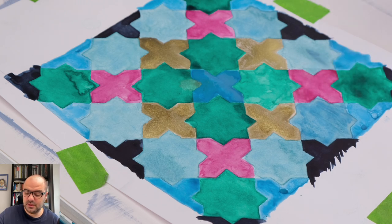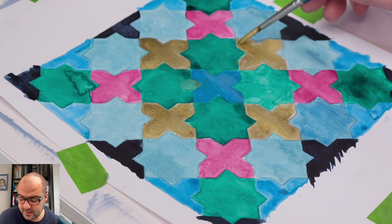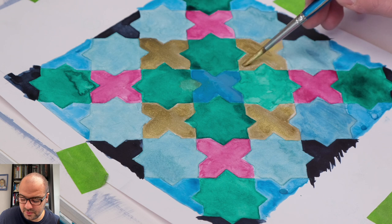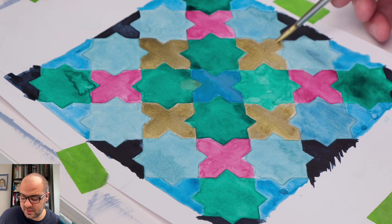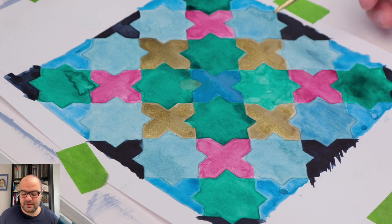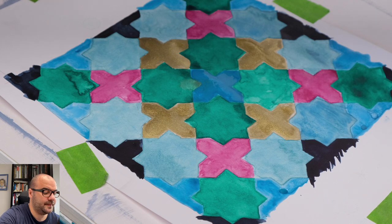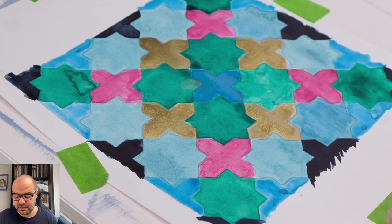You could always come back and darken it later, or redo it, or touch it up again — no need to rush or try to finish everything all at once. Take your time, especially with watercolors, because it takes time to properly dry depending on the dryness of the atmosphere you're working in. I think this is quite good now for the gold.